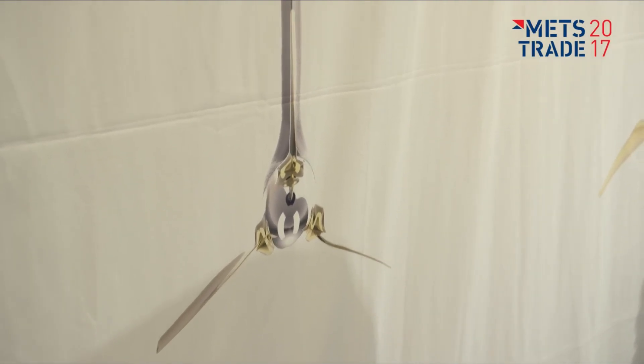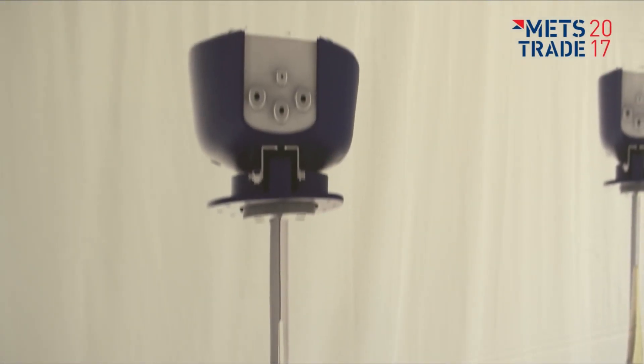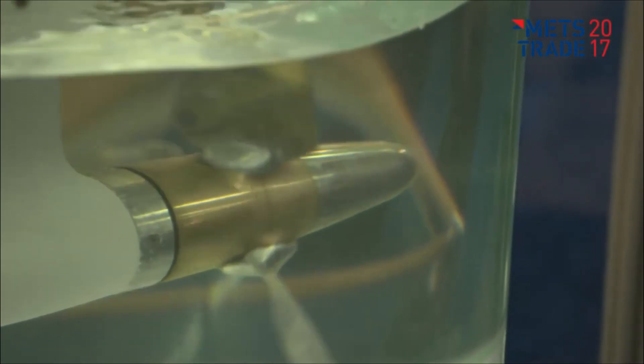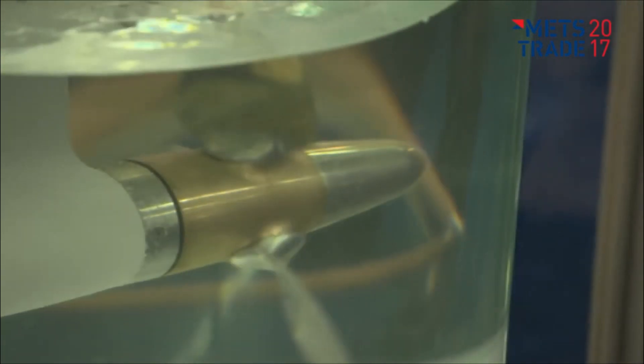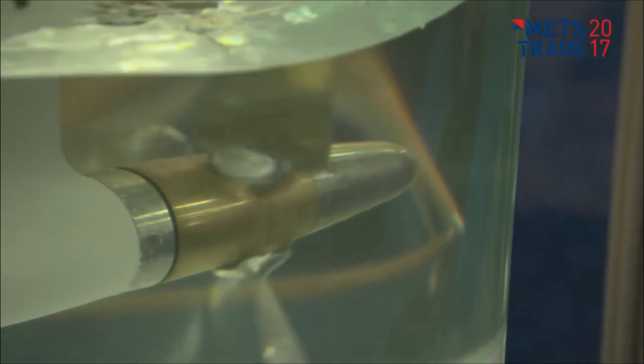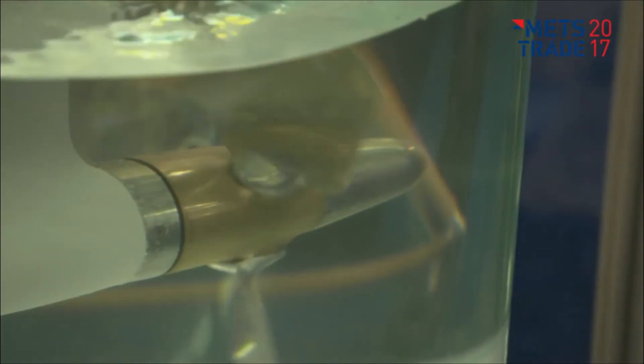The result is an extremely efficient and reliable system that can save you both time and money. One of the key features of the ServoProp sail drive is its ability to optimize efficiency based on sailing conditions. When sailing upwind, the propeller blades adjust to produce maximum thrust, ensuring that your boat sails as efficiently as possible.